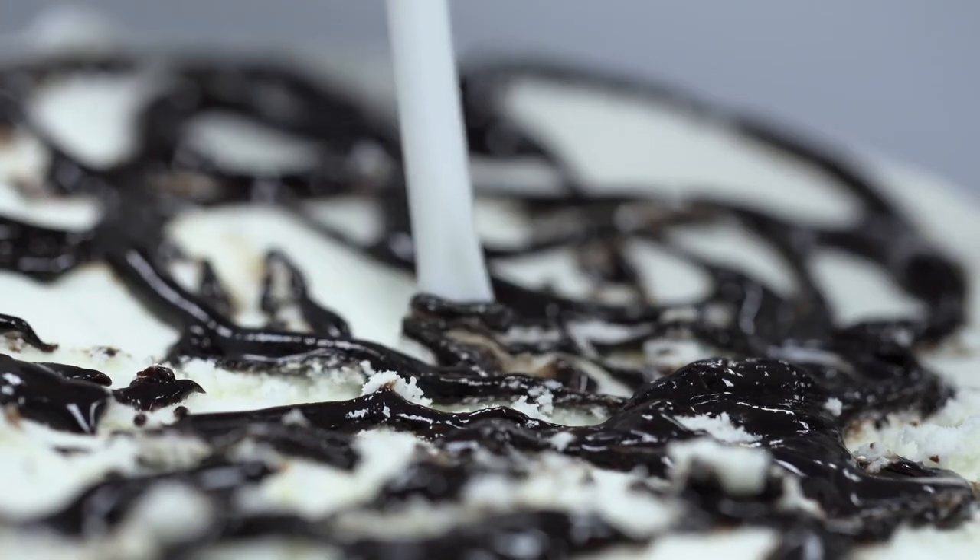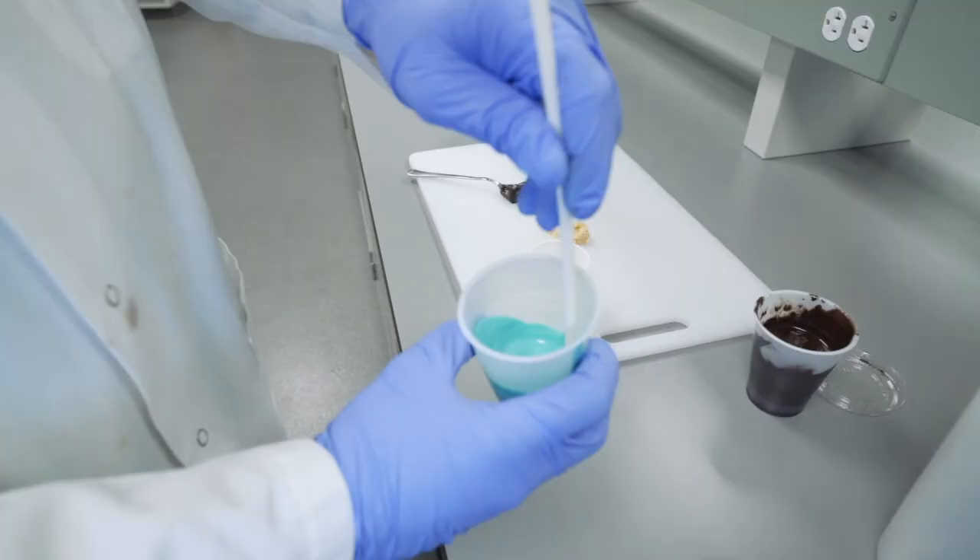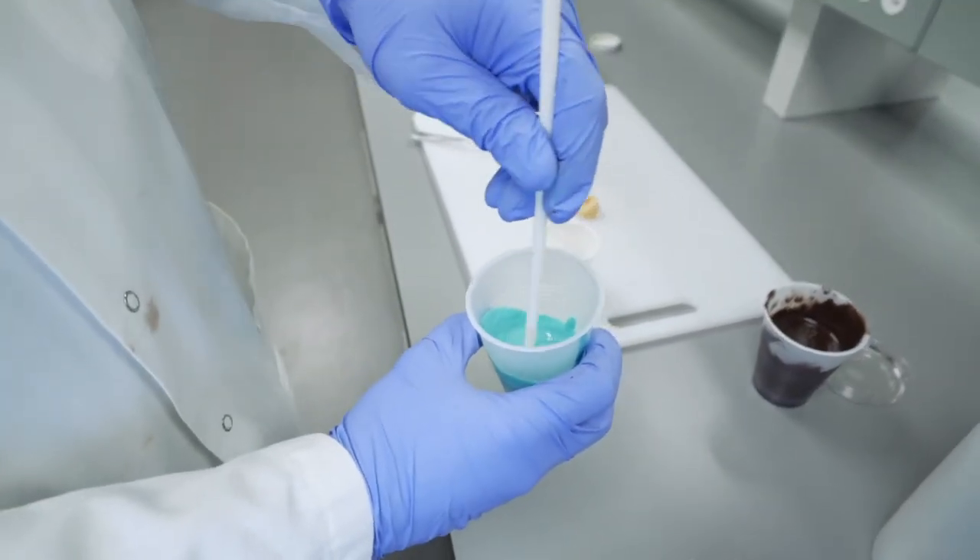I'm going to give a brief overview of variegates, commonly referred to as spins, swirls, or ripples. These are the colorful ribbons in ice cream that not only add visual appeal, but come in an endless variety of flavors to complement about any flavor imagined.